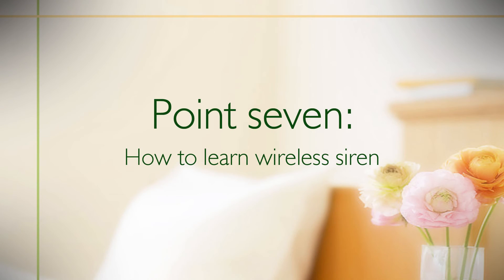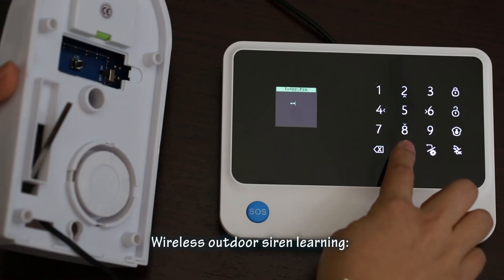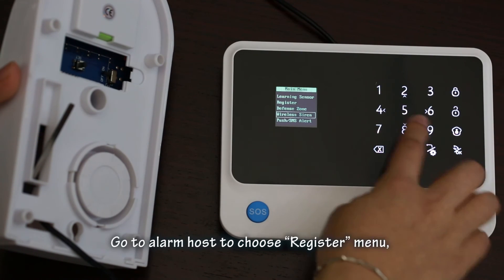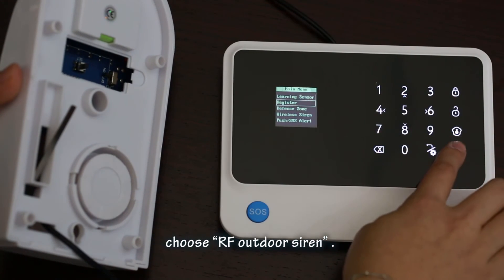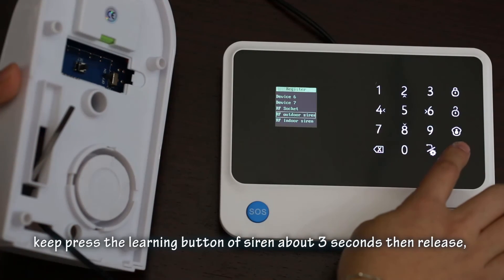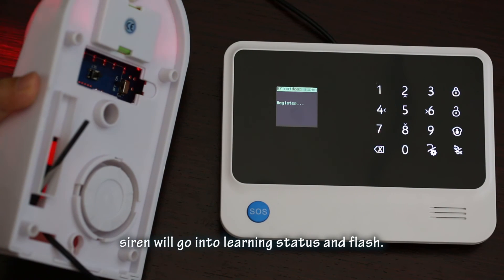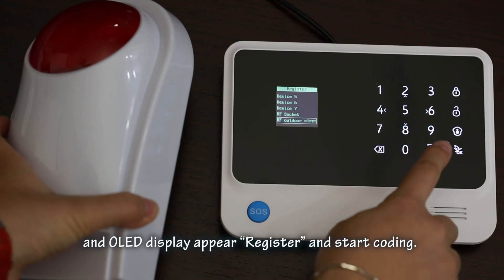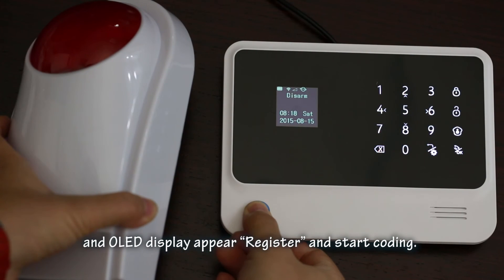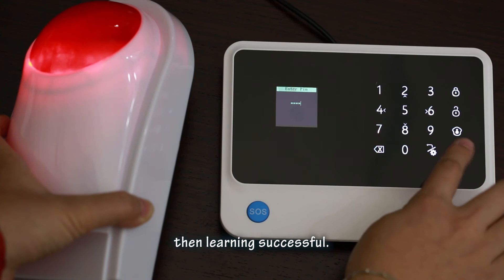Point 7: How to learn the Wi-Fi siren. Before siren learning, users need to set the correct siren type. For outdoor siren learning: switch on the siren, go to the alarm host and choose the register menu, then choose 'RF outdoor siren'. Now turn to the siren and press the learning button for about 3 seconds, then release. The siren will enter learning status and flash. Press the OK button on the panel. The OLED will display 'peer register and start coding'. After the siren sounds 'beep beep beep' and the OLED displays 'success', learning is successful.